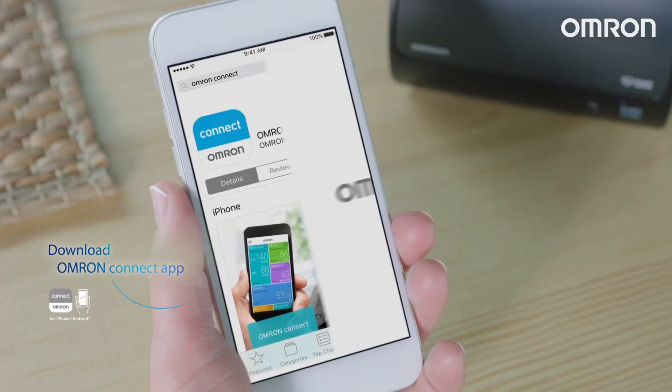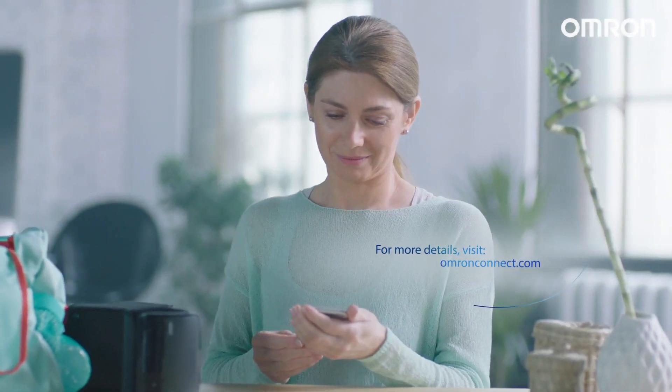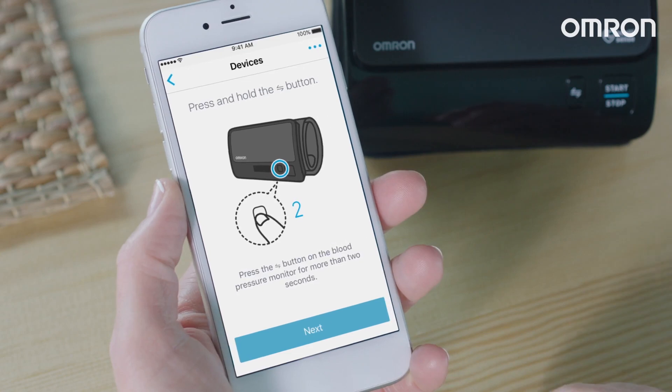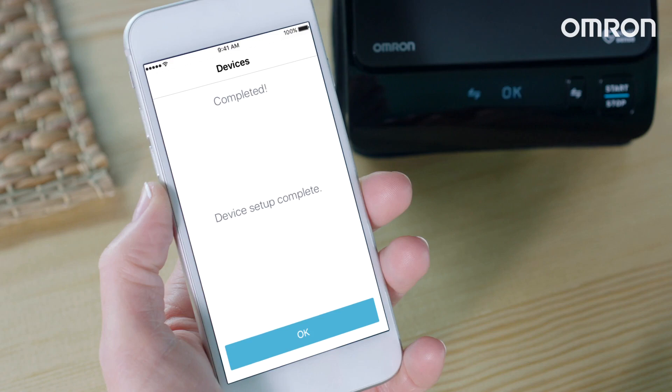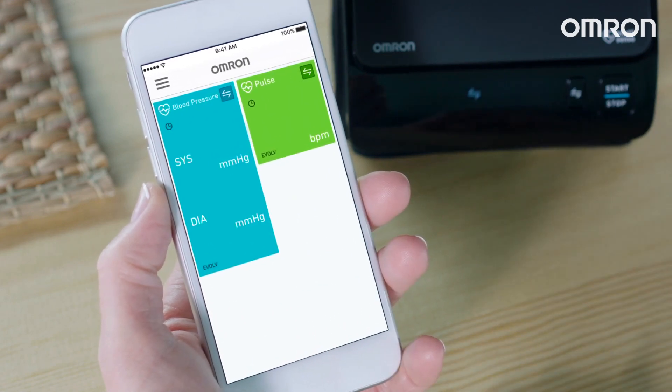First, download the Omron Connect app and turn on the Bluetooth on your smartphone. Then, pair the devices by pressing the connection button on your Omron Evolve for 5 seconds — just paired at the push of a button.